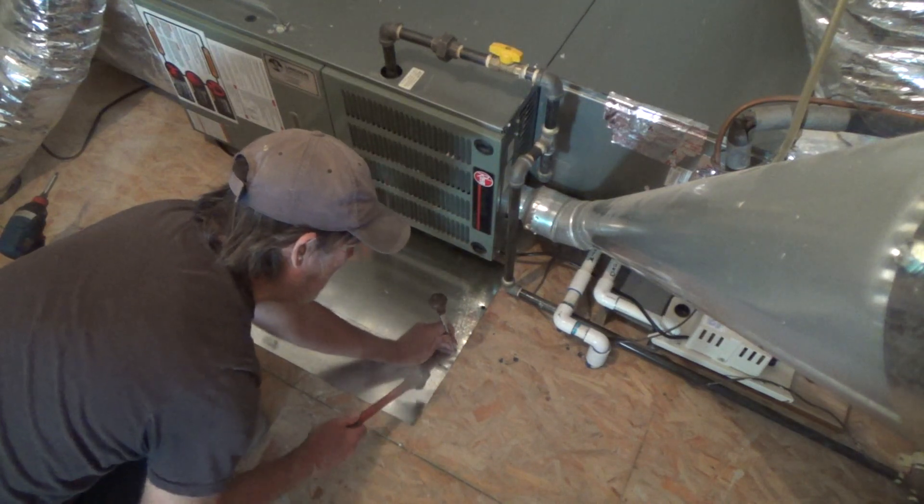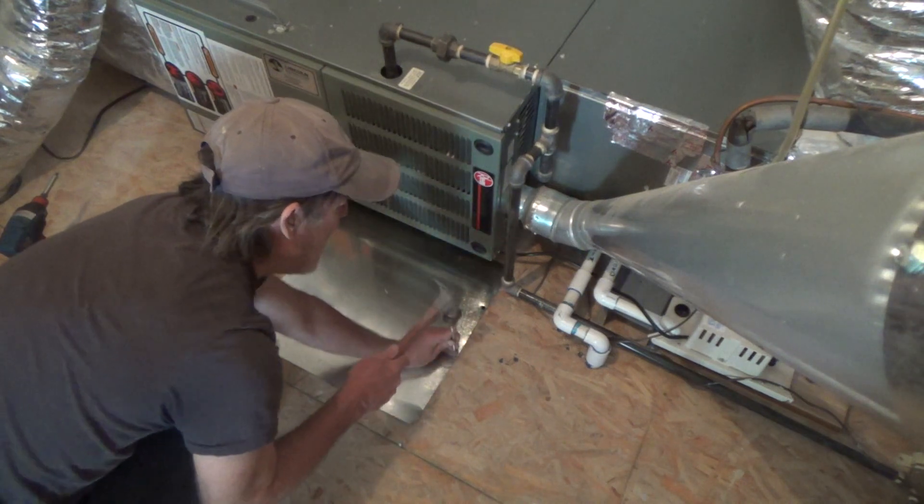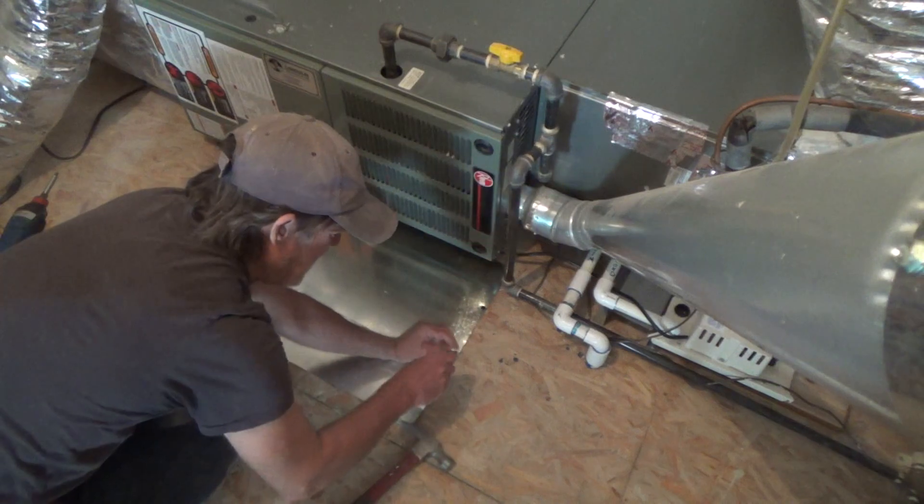Now I don't even know if I'm gonna go through the double layer. I think I'm not going to. I'm just gonna go through the wood.